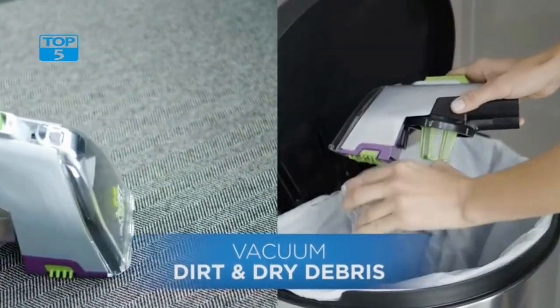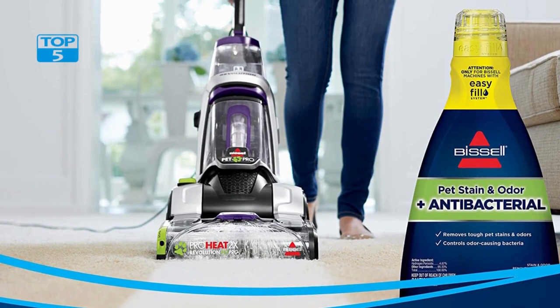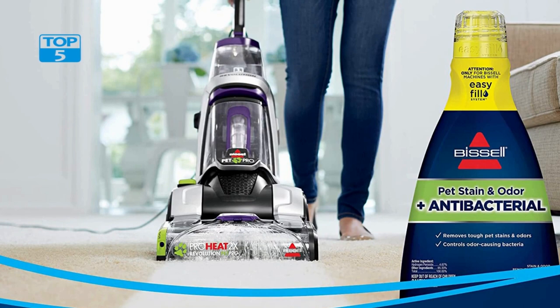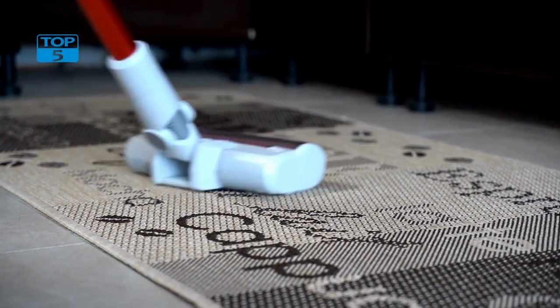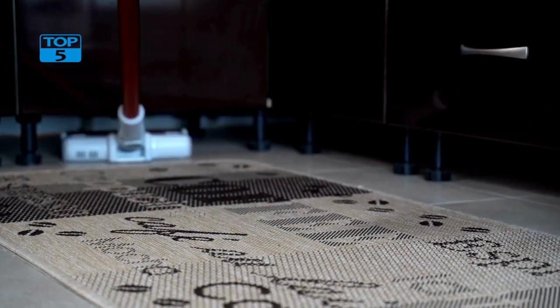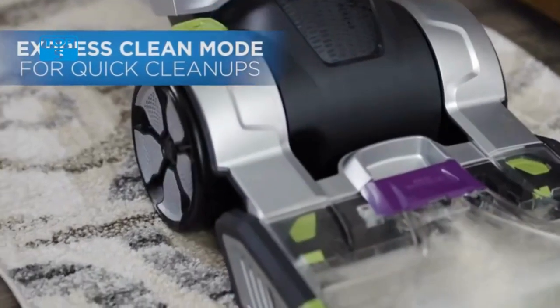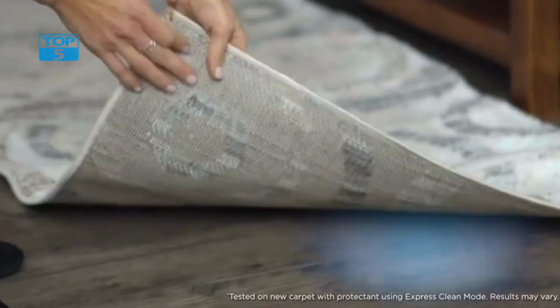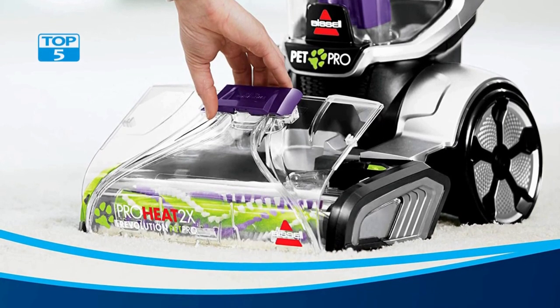In addition to its cleaning power, the Bissell ProHeat 2X Revolution Max Clean Pet Pro is also designed for convenience and ease of use. Its lightweight design and easy-to-use controls make it easy to move from room to room, and its large water tank means you can clean large areas without having to stop and refill. Overall, the Bissell ProHeat 2X Revolution Max Clean Pet Pro Full-Size Carpet Cleaner 1986, with antibacterial formula and bonus 3-tough stain tool, is an excellent choice for anyone who wants to keep their carpets and upholstery looking clean and fresh.